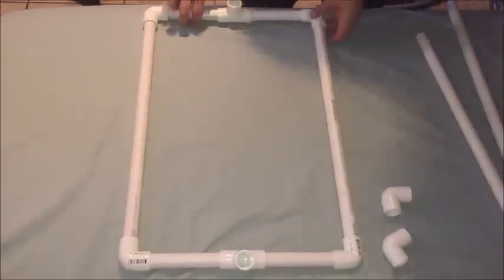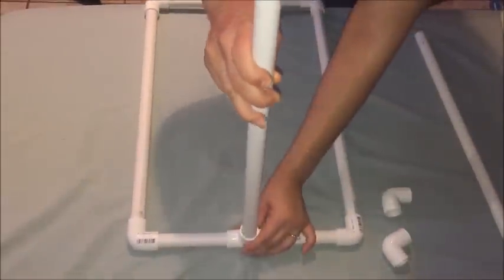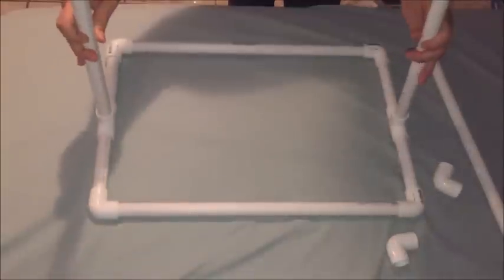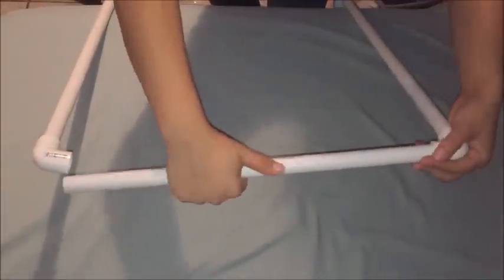That's your base. For the top part, just add one of the 24-inch pieces on each side to the top of the T-shaped pieces. Then you're pretty much done — just add the remaining two elbow-shaped pieces and then the other 18-inch pieces.